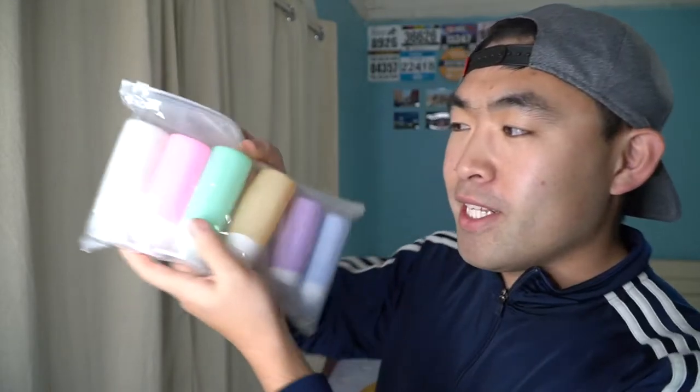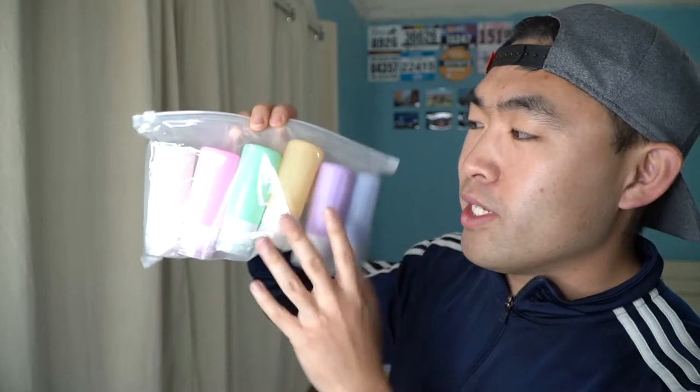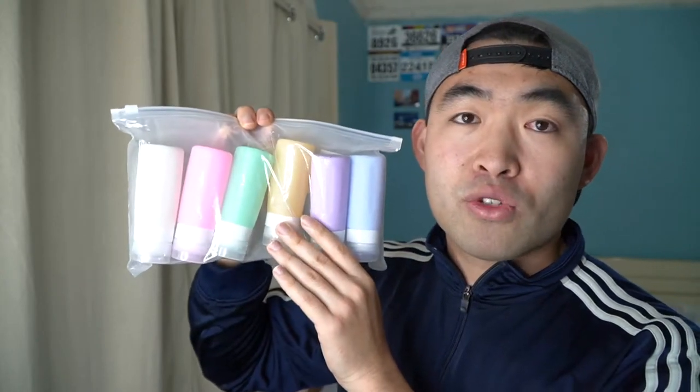Hey G-Squad, welcome back to another episode of Is It Worth It? For today's episode we got this cool part right here in my hand. What this is, is a bunch of silicone travel bottles used to refill your shampoos, conditioners, soap, or whatever you guys want to put in here.